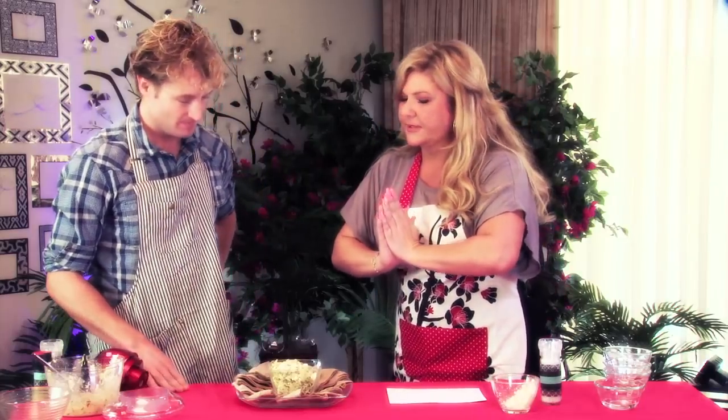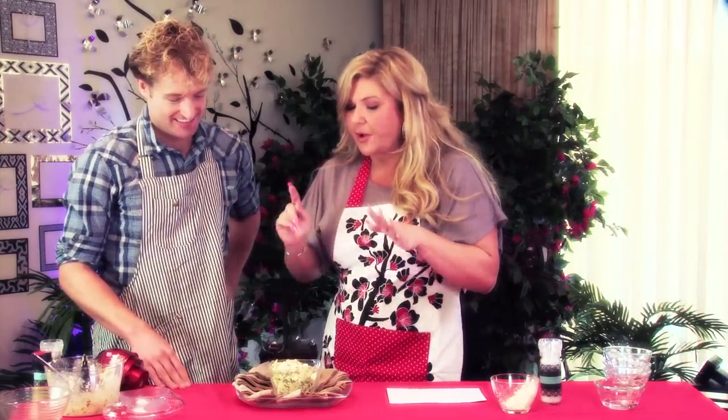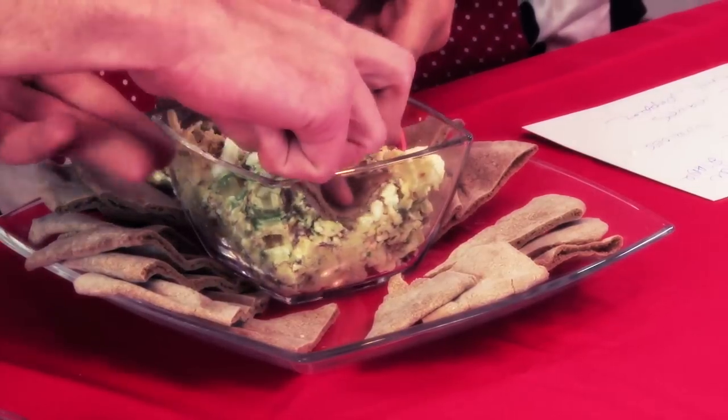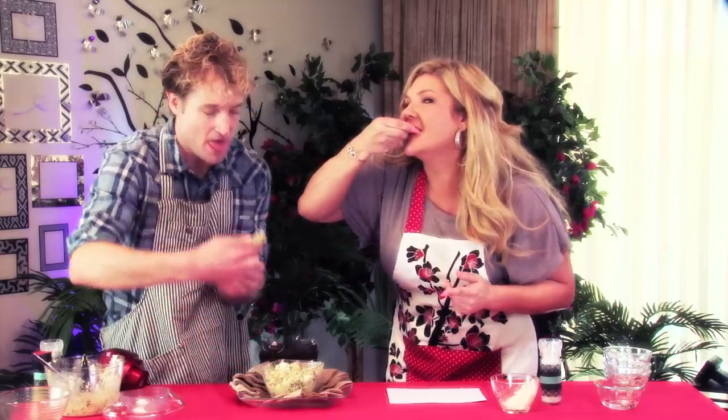Now here's the best part — the taste test! I like to serve it with whole wheat pita. Dig in! Have a taste, get a little bit of everything in there. Mmm — is that not good? Nothing that I've chopped has ever tasted this good! And Jeff, we did this in under five minutes. So for this and other recipes please go to GoKirby.com. Peace — to be continued!